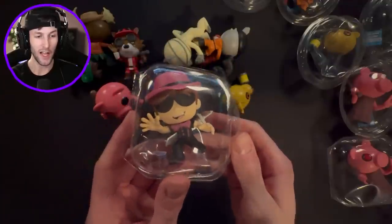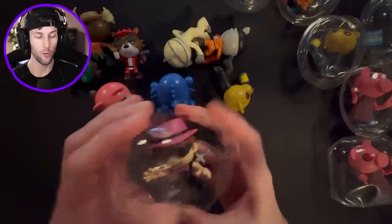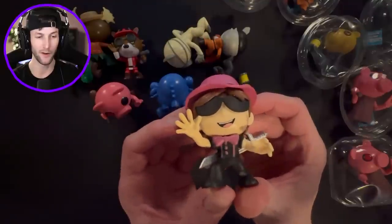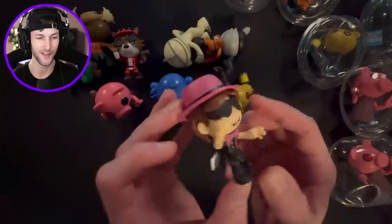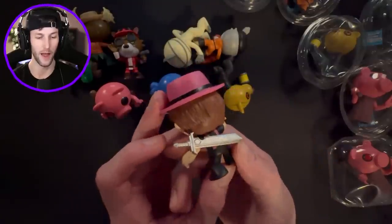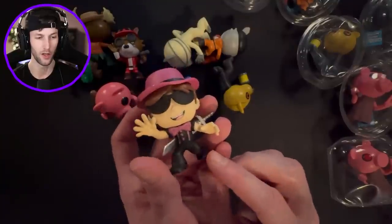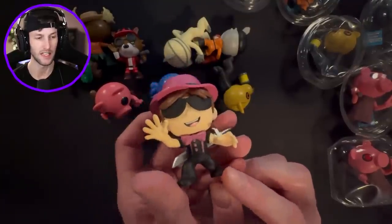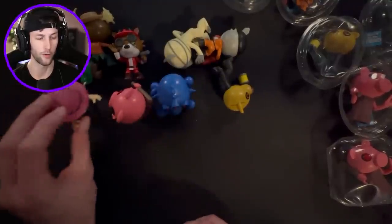Bro, we got it! We got the legendary Mini Tune figure! I just completed the collection - let's go! Piggy Series 3 plus the glow in the darks. Look at that silver sword that he has on his back - that is nice. Mini Tune, you're looking pretty cool, dude. I will add you to my collection, even though you're kind of clumsy and you're falling over.